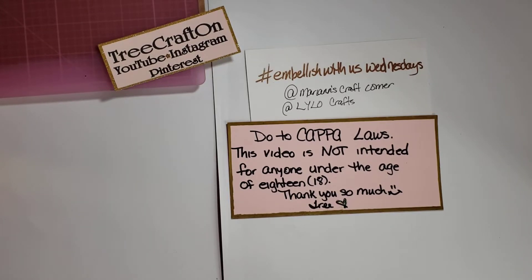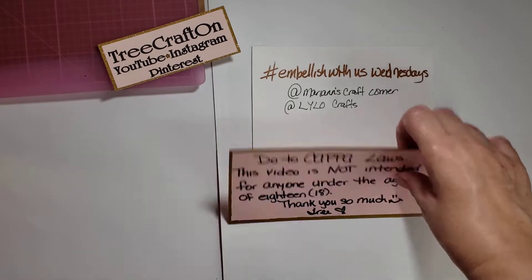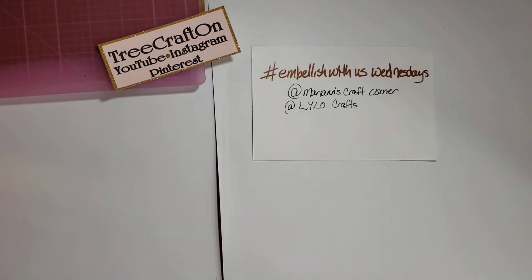Hi my crafties, it's Tree. I hope you're having a good and crafty day. I am here with hashtag Embellished with Us Wednesdays. This is a weekly open collab co-hosted by Marianne at Marianne's Craft Corner and Raina at Lilo's Crafts, so definitely go check out their channels — they will be linked in the description box below. Plug in that hashtag and find out what everybody else has been creating.